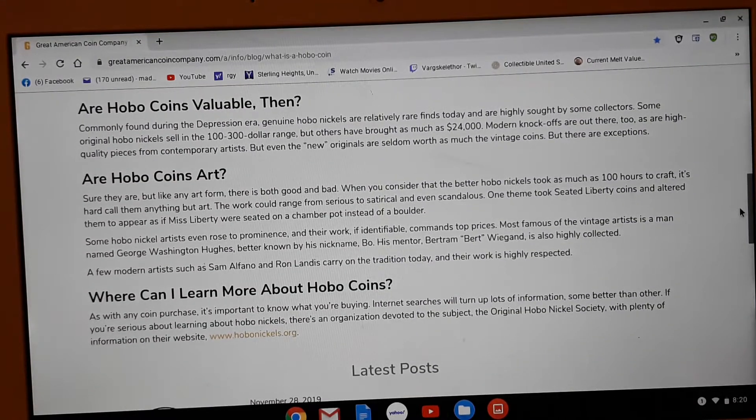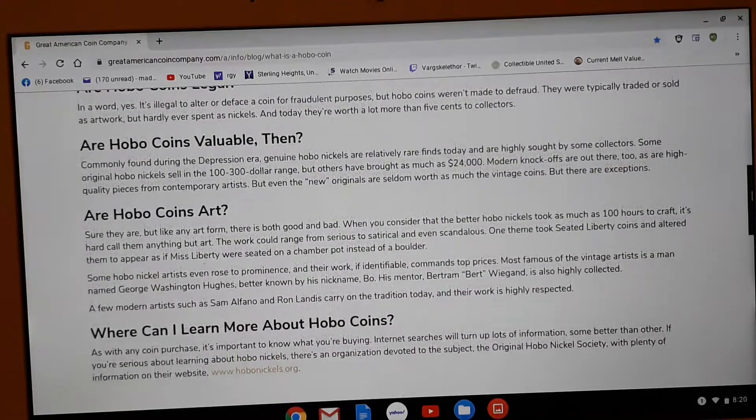The Indian head is the one that they use the most. Are hobo coins valuable? Some of them are. They can range anywhere between $100 and $300. Some have even brought in $24,000 probably at an auction somewhere. So that is kind of cool. They can be very, very valuable.